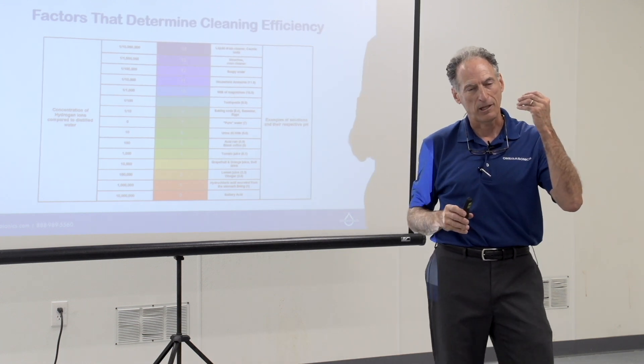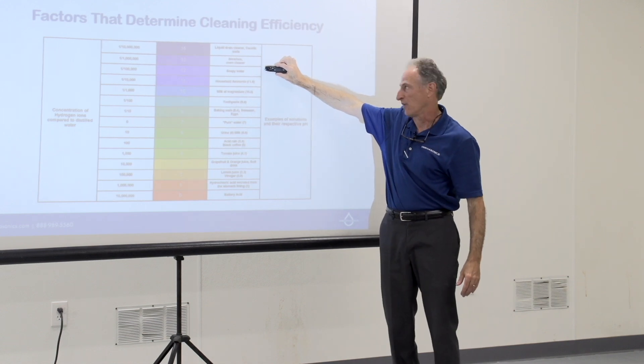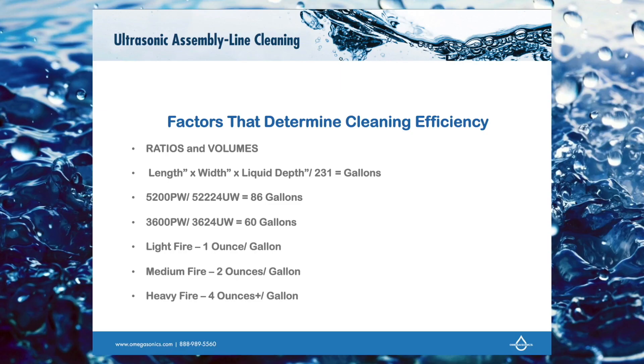Soot is acidic, so if you're putting acidic contents into an alkaline bath, the pH level is going to drop. When it drops half a point from your original test reading, that's when you need to add more soap. For soap formulas: the gallon calculation is length times width times liquid depth divided by 231 equals gallons. For a light fire, use one ounce per gallon. For a medium, average fire — the kind you'll see six or seven times out of ten — start with two ounces of soap per gallon.